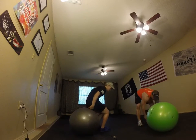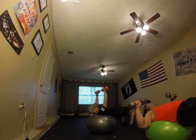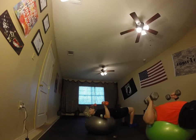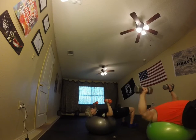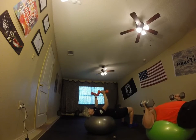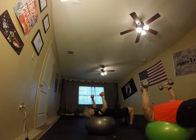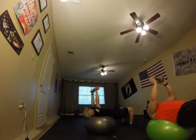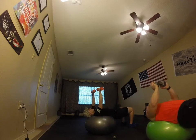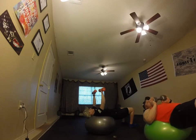Switch back to chest press — get it going. Keep your back on the ball, butt up, legs out, squeeze. Alternating — up, twist, straight up and down. Breathe in, breathe out. 90 degrees, butt up. If it's too tight, use a single dumbbell, pump it straight up, isolate the muscle group. Keep it going — three, two, one, good.